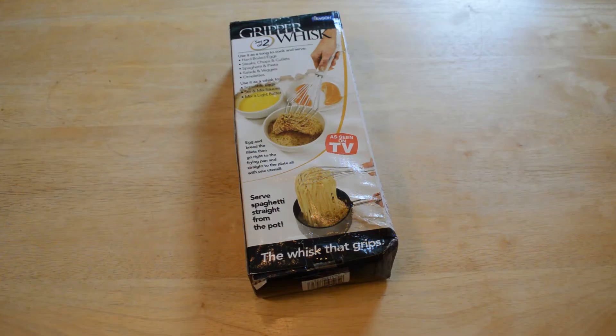Hey, what's going on everyone, welcome to the Nine Miles review of the As Seen on TV Gripper Whisk — it's a set of two. I haven't been making videos in a long time, a couple weeks now, been on vacation. But I'm glad I'm back, I'm excited to do more reviews for you guys, and I appreciate you watching my channel.